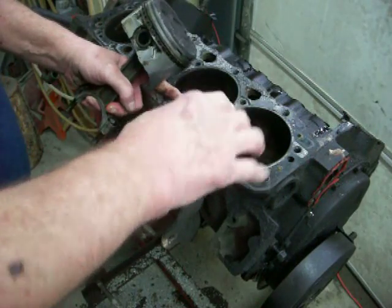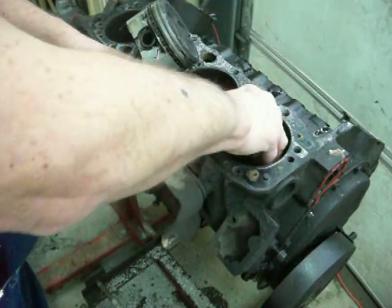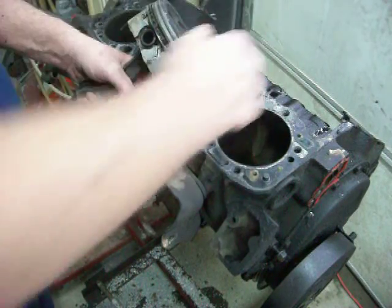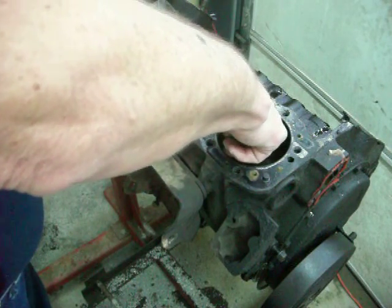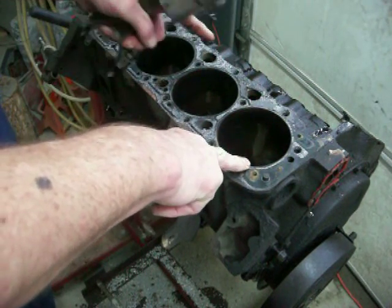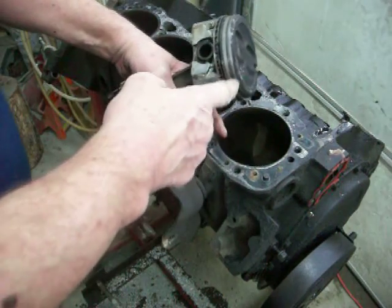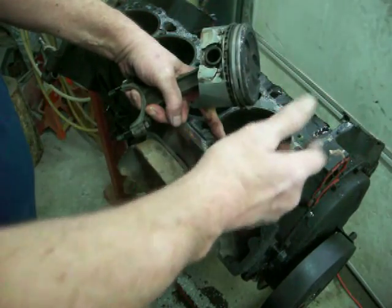Normally what you would do is take a ridge reamer — a tool I'll show you later — put it inside the cylinder, adjust it, crank it up, and it takes that lip off. If you run your fingernail up through there and it catches really well, I'll take the ridge reamer and remove that ridge before I pop the piston out. Otherwise, if it's a very light ridge where I can barely feel it, I'll just bump the piston out because the ring will compress enough to come out without breaking anything.